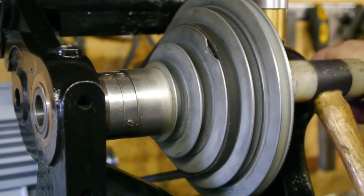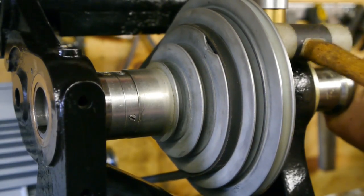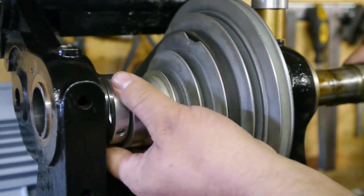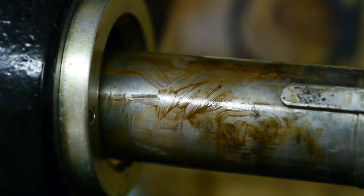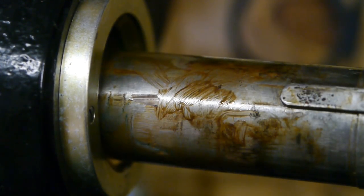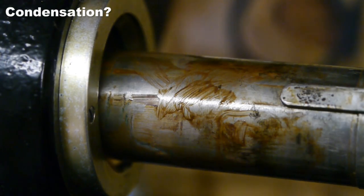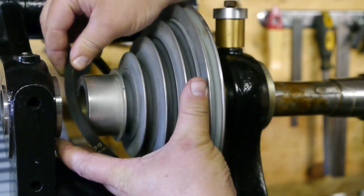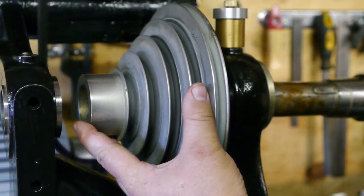Alright, let's get this thing apart. The spindle is starting to rust again even though I cleaned it up and coated it with grease. I also coated the inside of the pulley. To me this also looks like there might have been water — but where is the water coming from? Hopefully I won't forget to install the belt when reassembling.